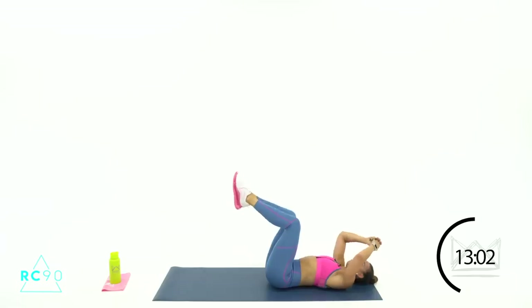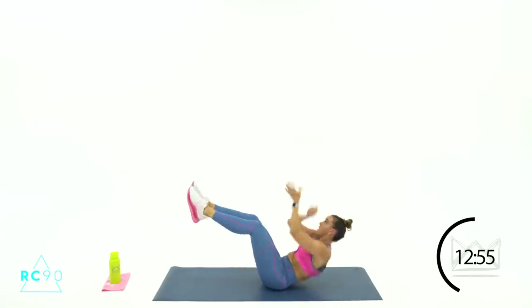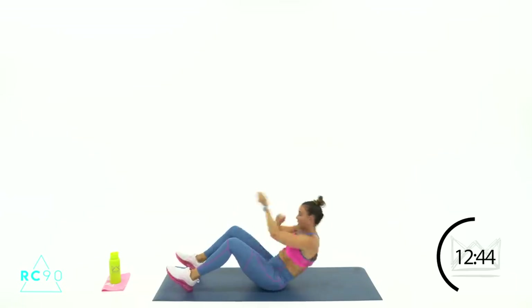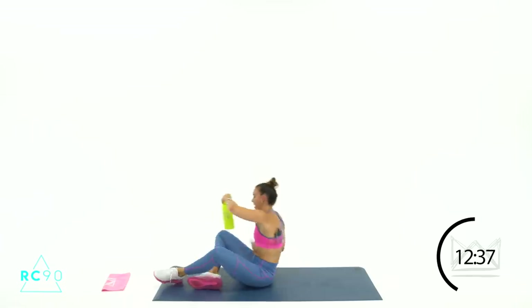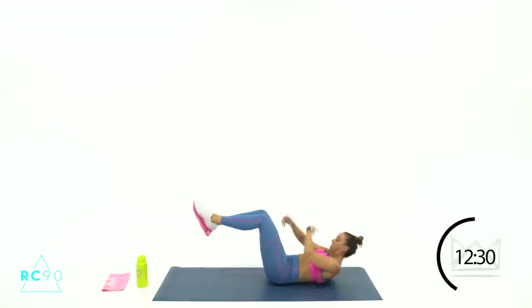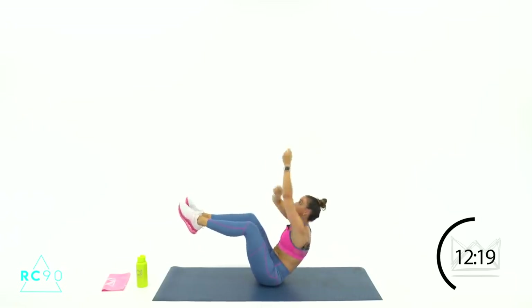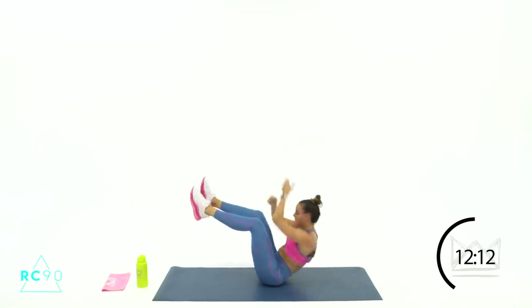Alright, legs at 90 — let's go. 3-2-1, 3 steps: 1-2-3, 1-2-3. If you need to modify, heels are down — you're still pulling. 3-2-1, rest. 2 down, 2 to go. 3-2-1, let's go. Reach high on that pull-up — up, up, up, there you go. Try to get as close to seated upright as you can. 7 seconds, come on. 4-3-2-1, rest.